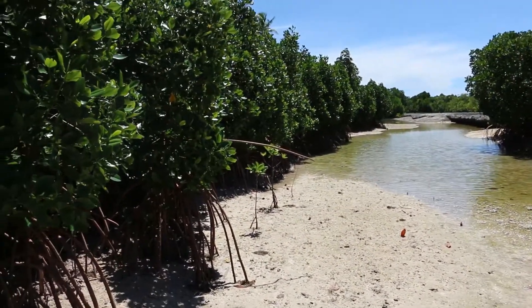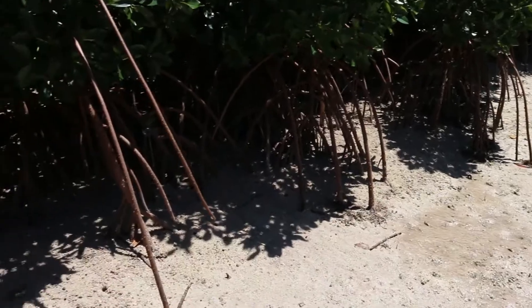So it plays two parts — to protect both the marine environment and the land. Marine crabs and small fish go to the roots at times of high tide to protect themselves from getting eaten by big fish.